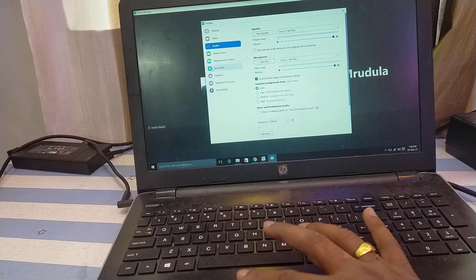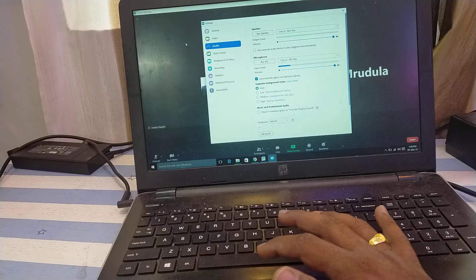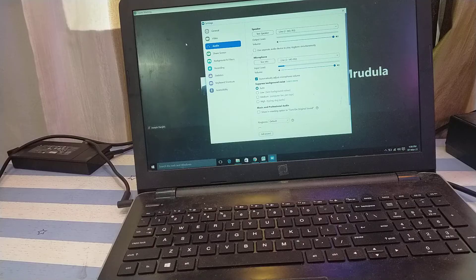That's it! Audio coming from the Zoom conference — people speaking in Zoom — will come directly into your mixer, and from the mixer we send it to the stereo output. Audio from people speaking outside of Zoom goes into the mixing console and back directly to Zoom. This is a seamless two-way connection made possible with just a single cable, which is why the Yamaha MG10XU is so well appreciated for its integration between a laptop and a mixing console.